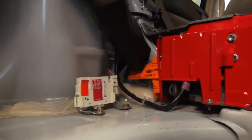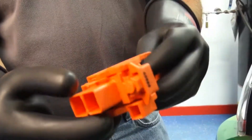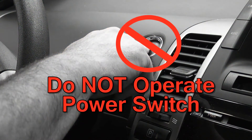Always make sure to remove the service plug grip from the battery while servicing, and keep the service plug grip in your pocket to prevent other technicians from reconnecting it while you are servicing the vehicle. After removing the service plug grip, do not operate the power switch as it may damage the hybrid ECU.